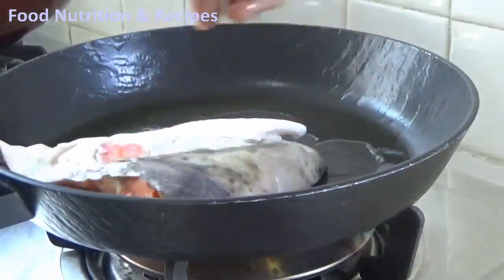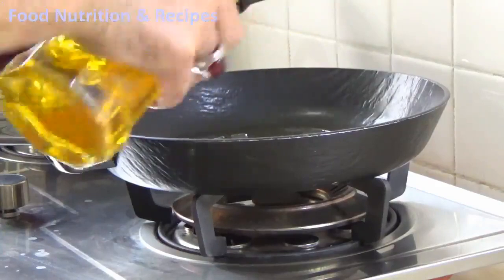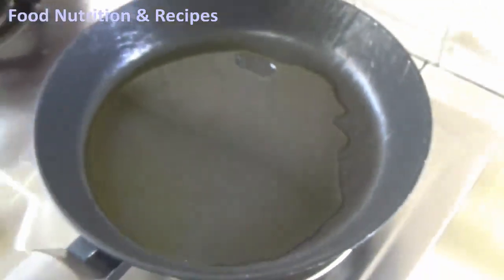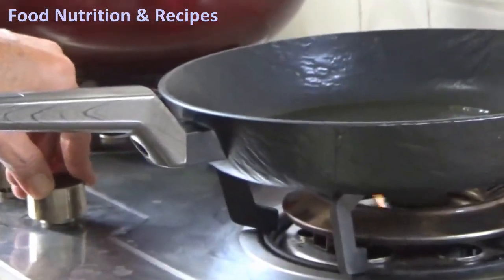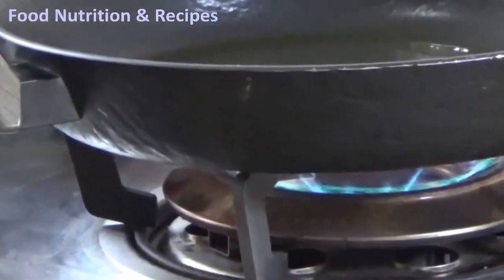Let's fry the fish, shall we? Put a little oil in the pan. As you can see, I used both olive and coconut oil. We should not put too much oil, just what covers the surface of the frying pan. Turn on the heat on high until the oil is hot, and as soon as it gets hot, turn it down to a medium heat.